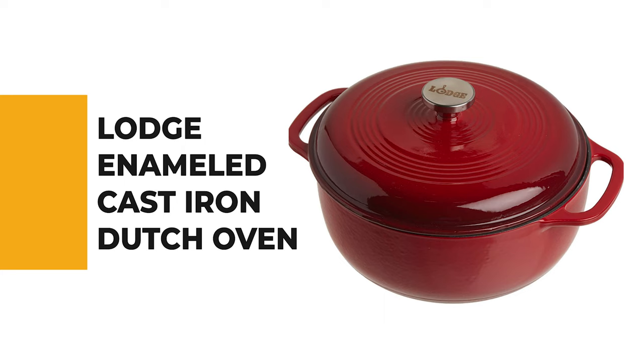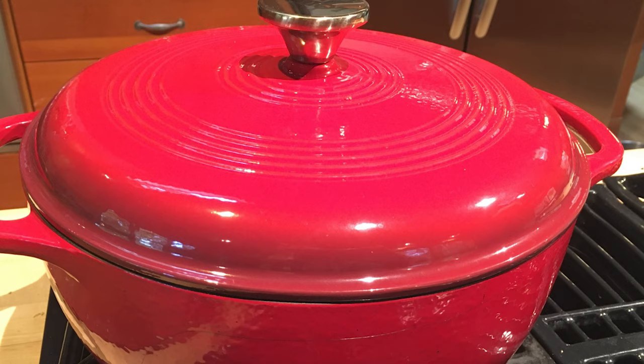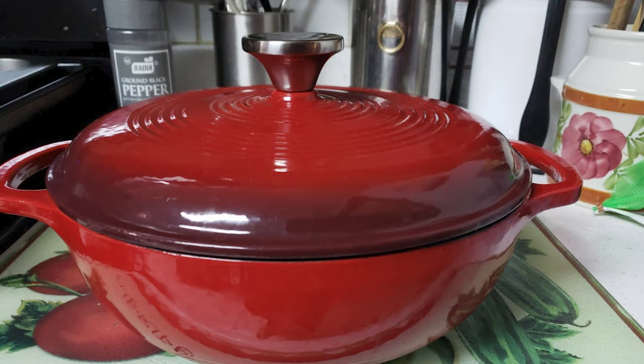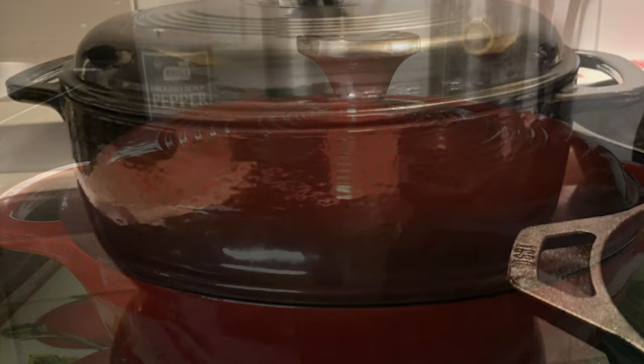Number 1: Lodge Enameled Cast Iron Dutch Oven. If you've been wondering which is the best dutch oven to buy, the Lodge Enameled Cast Iron Dutch Oven is the right choice. Perfect for stovetop or camping use, it is very affordable and long-lasting. It comes in a variety of exterior colors with a cream-colored interior. The pot is oven-safe to 500 degrees for baking or broiling and holds six quarts. It can be used on any cooktop including gas, electric, or induction.